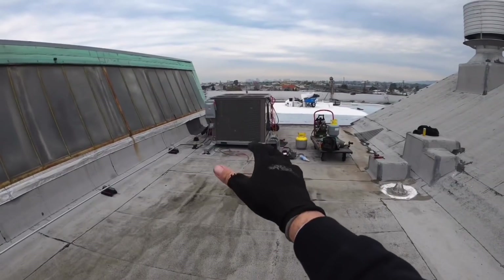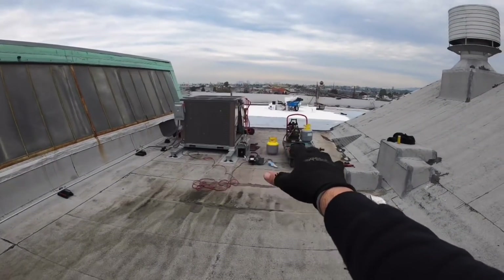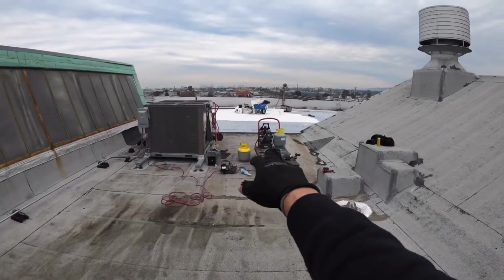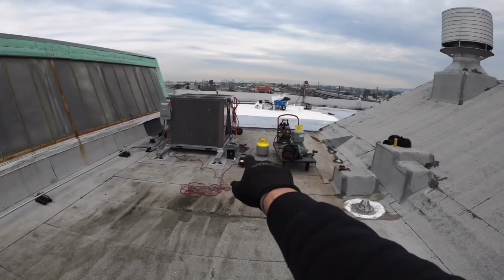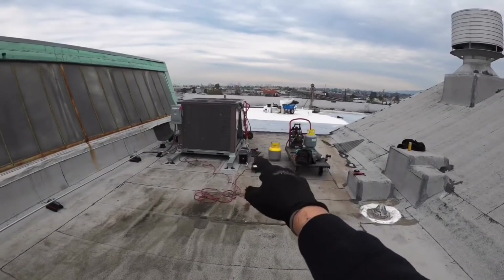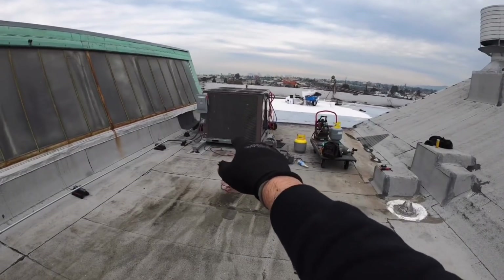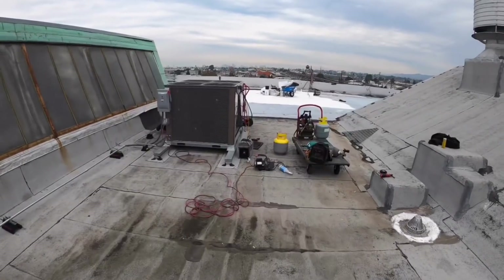We condemned a compressor on this unit, so we're going to go ahead and replace it. We got three recovery tanks, we got one more in the van. We're going to recover the refrigerant, put new refrigerant in just to keep it on the safe side, and then we're gonna replace it and go from there.